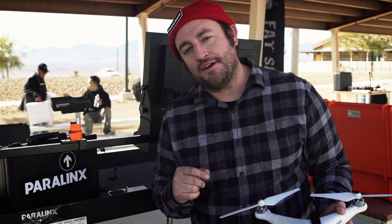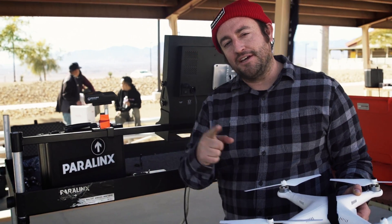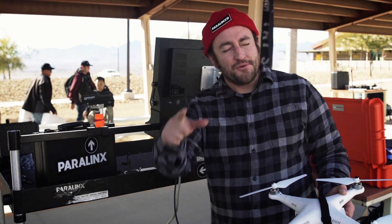Thanks so much for checking out the Paralynx Triton, and be sure to check out the CES 2015 Drone Rodeo. Woo-wee!